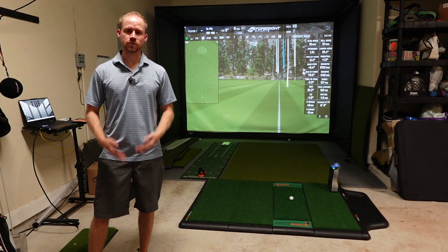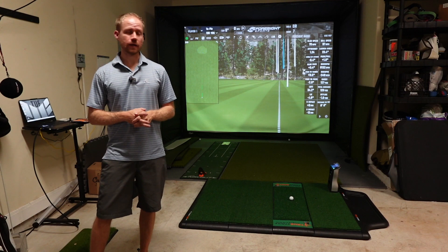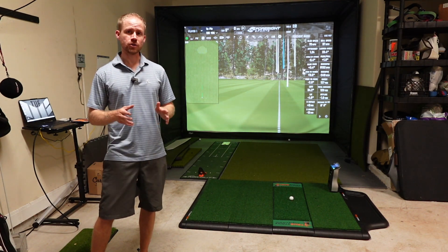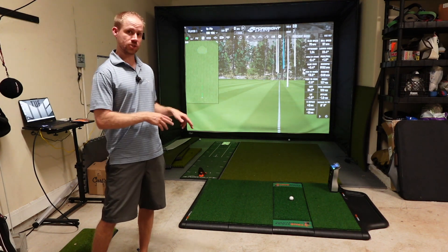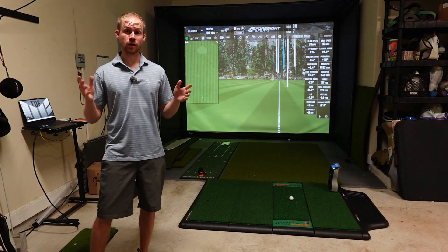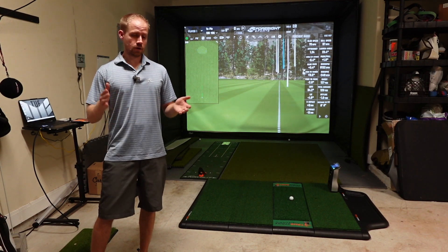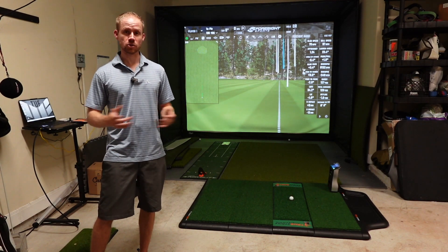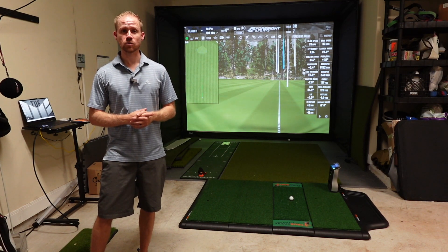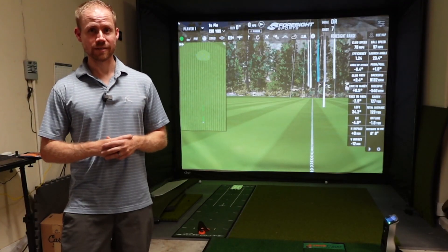Back again with another mat video — this time the True Strike Mat. It's widely known and I was very intrigued, mainly by the gel section, which is the hitting section. I'd never heard of a golf mat that uses gel, and it's supposed to simulate taking a real divot. I wanted to see how the gel actually worked, and I'm going to tell you right now — personally, for me, it was a big letdown.